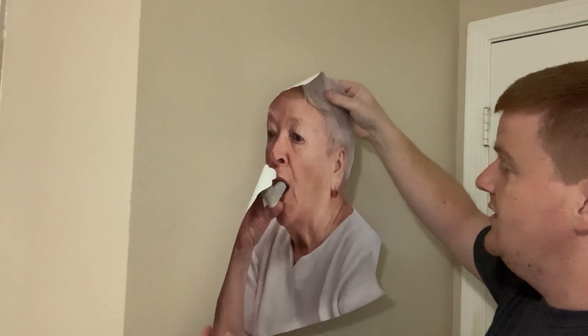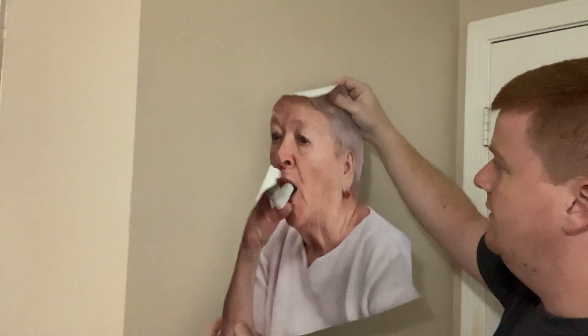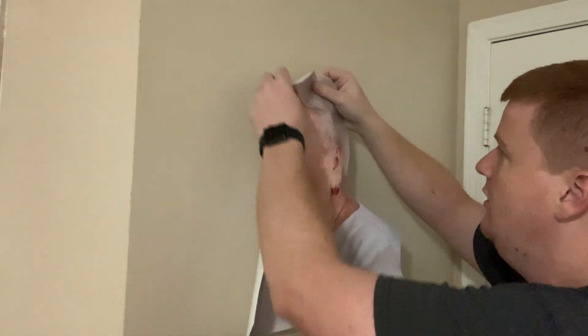Bertha is very kind to us and she's become very popular. As you can see, I got Bertha here off of the transfer material, so the backside is sticky. For reference, this is an 18 inch Bertha — the one that's 18 inches tall.